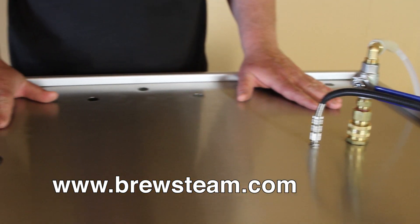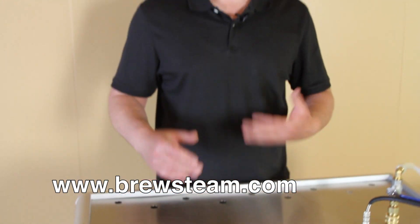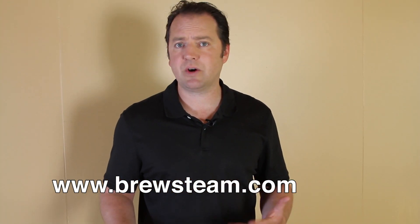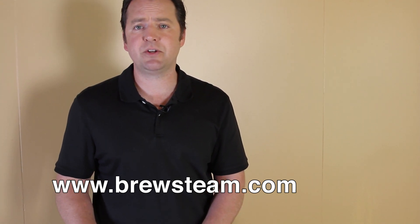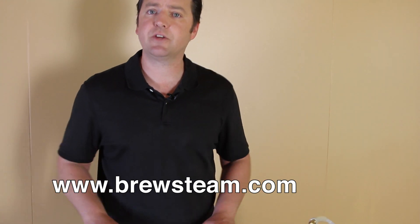The neat thing about this system is we're not trying to sell you an entire beer brewing system. We understand that there are a lot of great rudimentary beer brewing systems out there — brew pots, kettles. You might find a great deal on some used equipment, and having that level of control has never been available before. We believe we have a really unique special thing that gives you that level of repeatability for beer brewing.